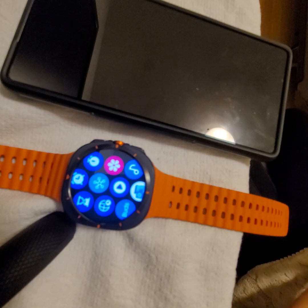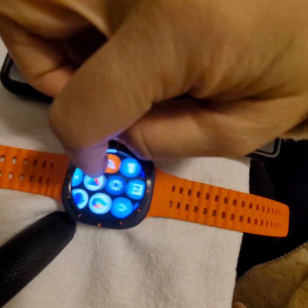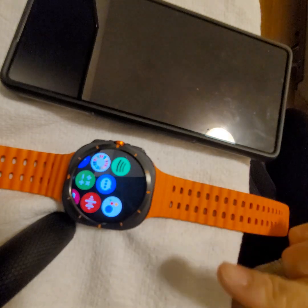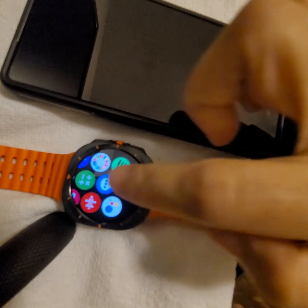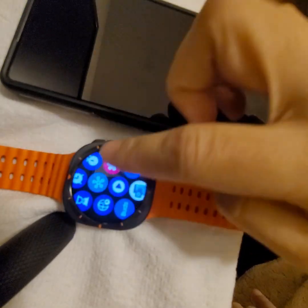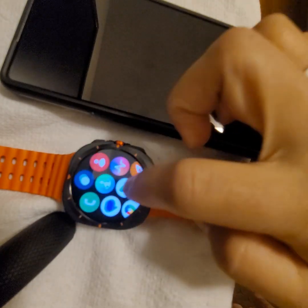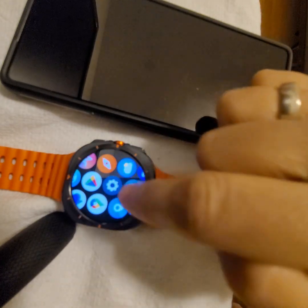These are the installed and pre-installed applications on your watch, and some phone apps that have been installed here too. As you can see, there is no Messenger — there's a Messages app and a Google Messages app, and that's it.